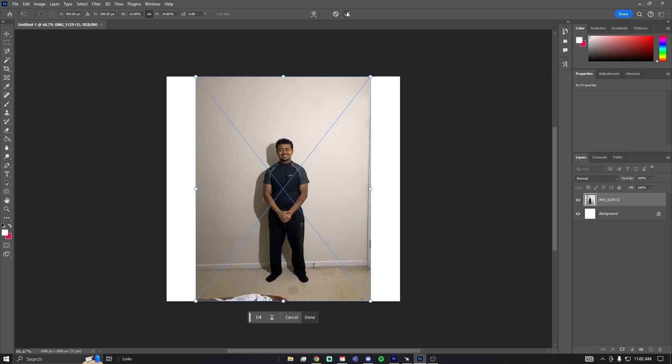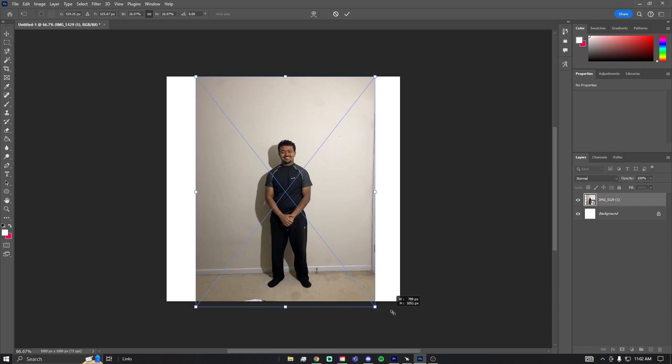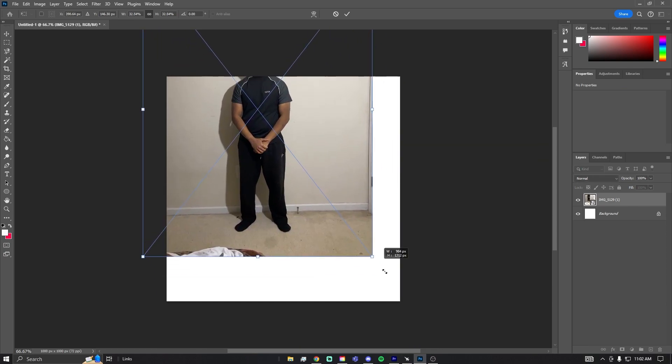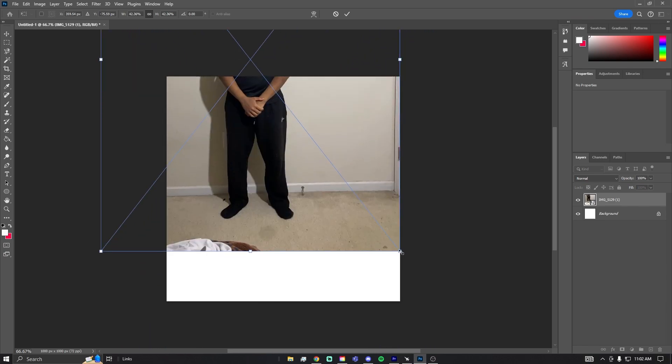What I recommend is posing yourself against a white background and then taking the picture. Obviously you want to have some form of light on you — it's okay if you can't. I used a tripod to take the picture; you can use any other way to hold it up. If you already have a picture you want to use, go ahead, but it is going to be a lot easier if you already have a white background.